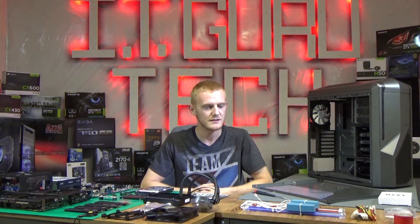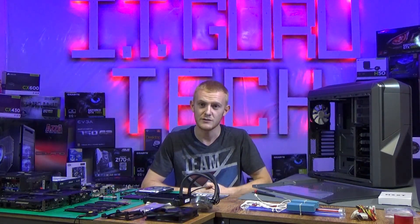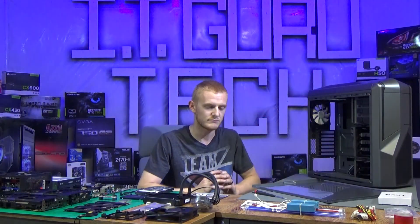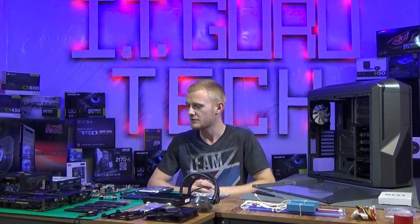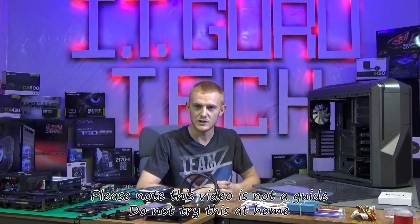This build is going to be mainly for video editing and gaming, specifically built to edit the video that we're recording right now. It's going to be awesome — we're so thrilled to finally be kicking off our YouTube channel and I think this is a great way to do it. We're thankful for you guys joining in and watching with us.